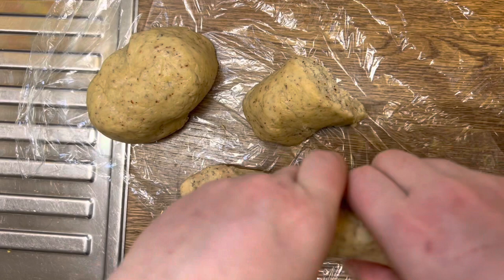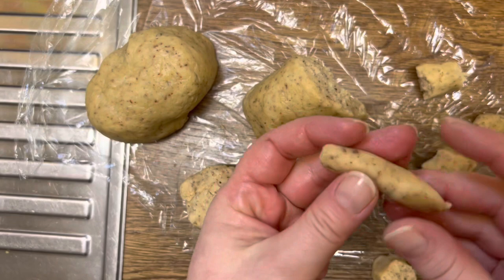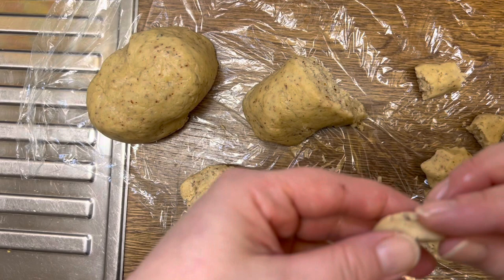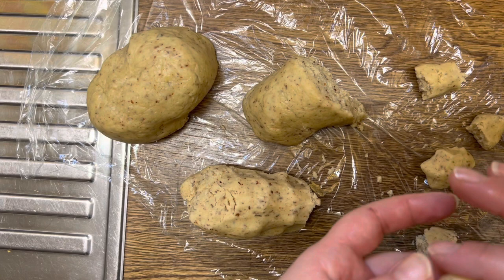I'm just taking pieces. That's the dough that was so crumbly yesterday - still is. Maybe I just make straight sticks with a little bend.